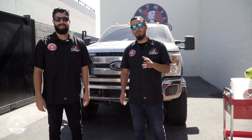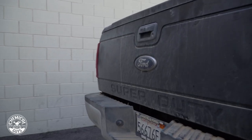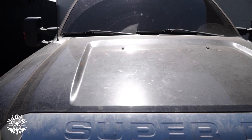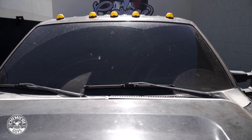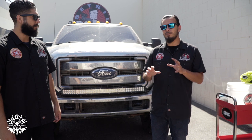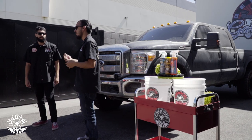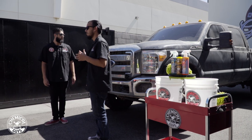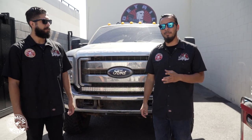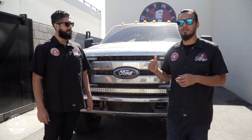Today our buddy Kenny dropped off his F-250 which he just got back from Johnson's Valley, and as you can see it's completely thrashed — completely covered in dirt, mud and debris. So we're going to show you guys the proper way to wash your truck without installing new swirls or scratches. Today I'm going to introduce our brand new soap Tough Mudder, designed to add extra lubrication and an extra slick feel to any truck covered in mud or debris. We're going to start off with the dirtiest area being the wheels, then move on to this black paint.